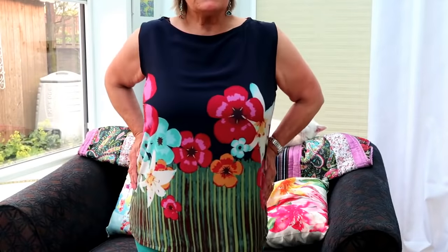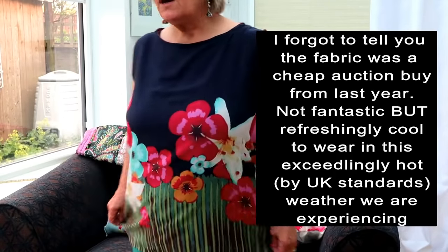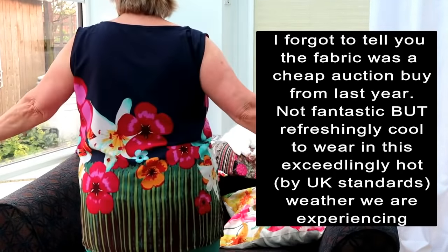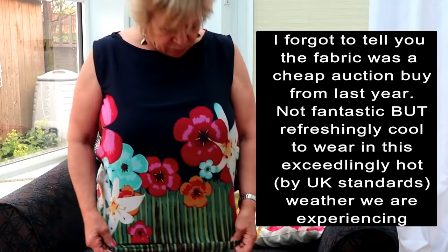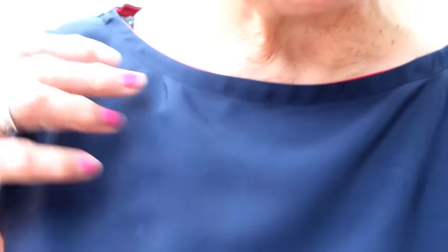I'm going to talk about two patterns that I've made. One of them is the one I'm wearing — it's a sleeveless shirt, blouse, whatever you care to call it, with a pattern around the back. It's in crepe de chine, and it has a lovely feel to it. I bound it with satin bias binding, and I bound the sleeves with satin bias binding as well.